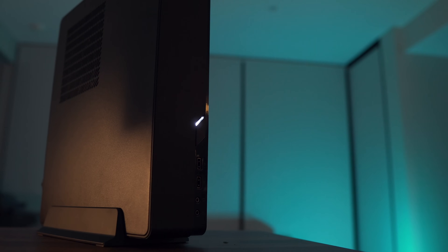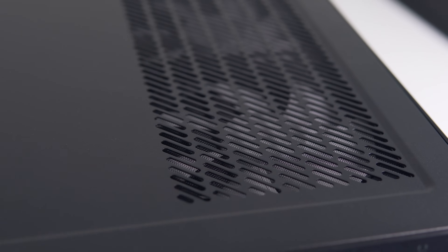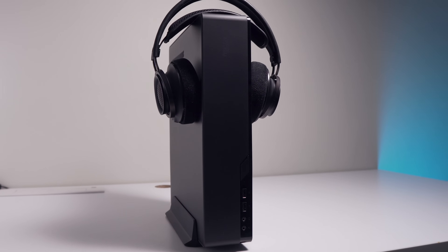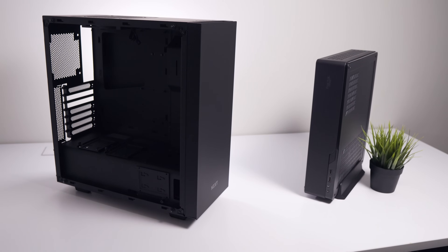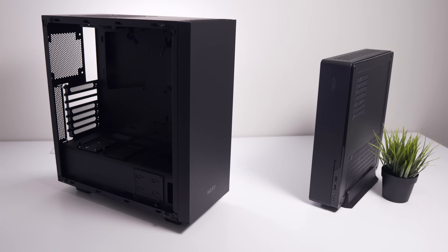The sound tests speak for themselves. Since the Node 202 has cutouts all around, it does allow sound to travel outside the case and be a little more audible, but honestly it's nothing significant — and if you wear headphones while using your system, I doubt you'll notice any difference. CPU temperatures were a little alarming, so if you're running a very high TDP processor, a low-profile CPU cooler is not the best option.